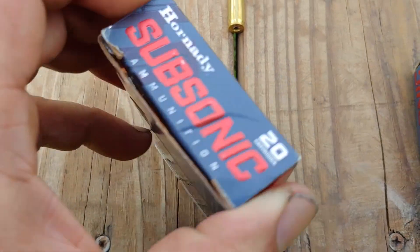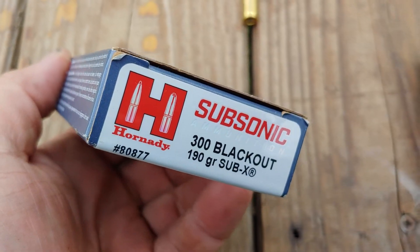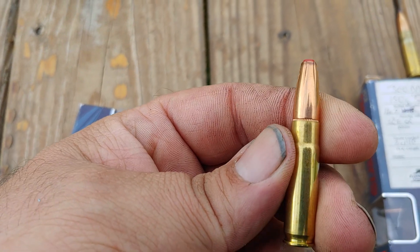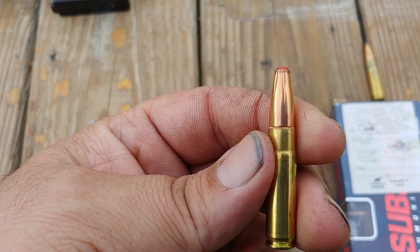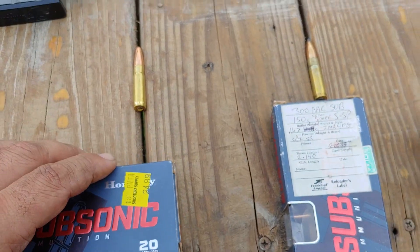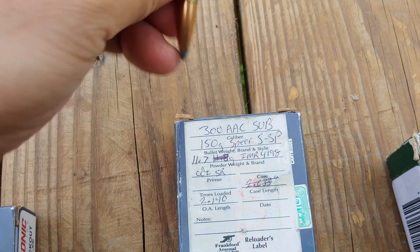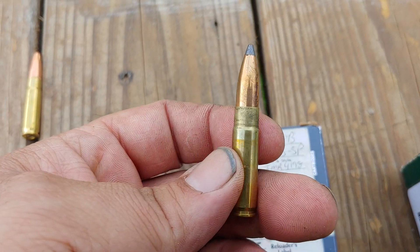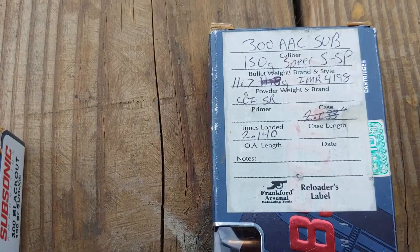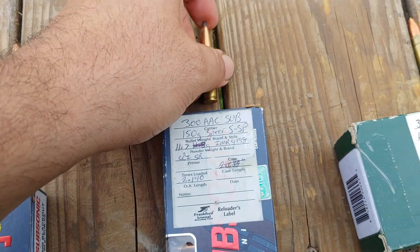The Hornady subsonic 190 grain — this is what I'm sighted in for and what I want to hunt with, because this bullet is designed to expand and perform at lower velocities. Before those came out, I was loading these, and I want to test them — that's a 150 grain Speer with 11.7 grains of IMR4198.